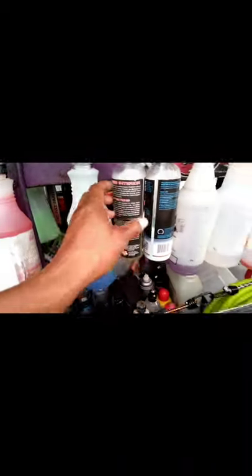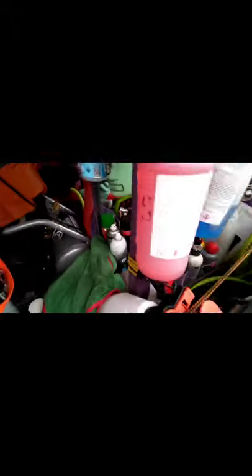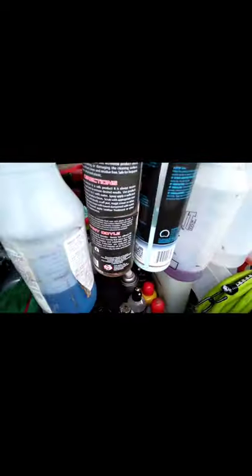Got my cart here, all my sprayers on here. My windows flip up, makes it easy for me to reach in and get anything I want, grab any bottle. Got all my things on the bottom, got my lines — air line, pressure washer line — and the sprayer. Got all my bottles and spray gun — so this is the setup.